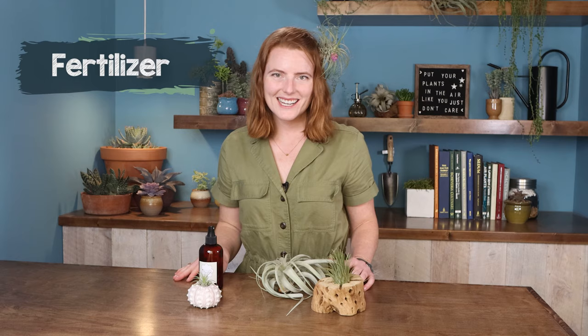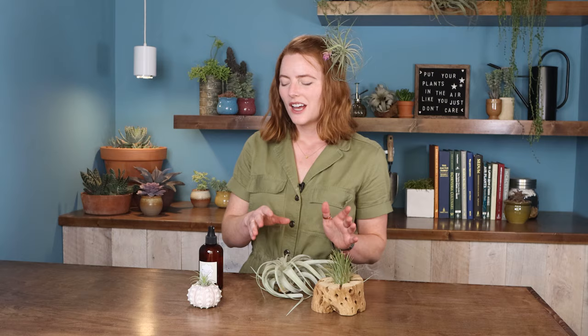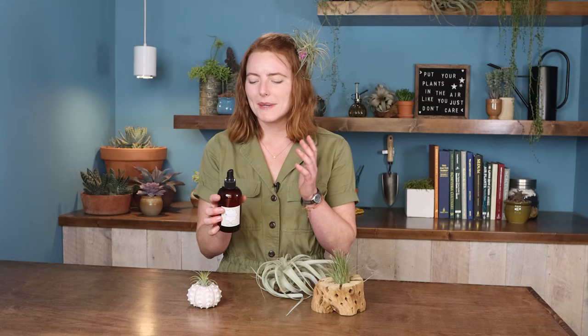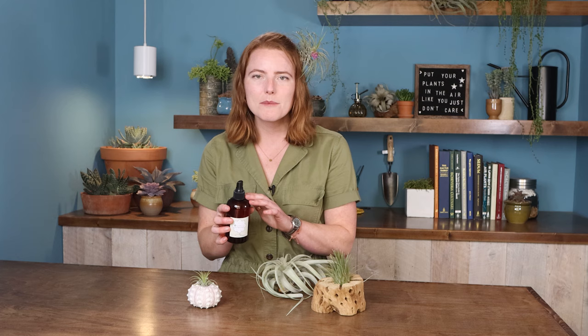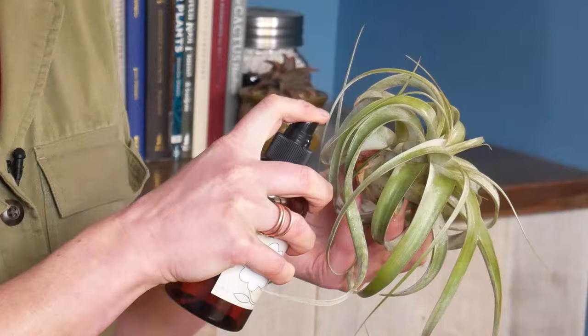For fertilizer, Tillandsias aren't really heavy feeders, but when growing at home they really do rely on you for all their nutrients and minerals. I'm a big fan of this air plant food - it's heavy metal free and already mixed at the right NPK ratio, so you don't have to do any math or dilutions. Thoroughly spray your whole plant on all sides, and you can do this anywhere from once a week to once a month.